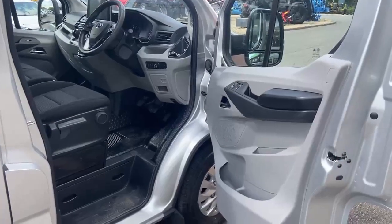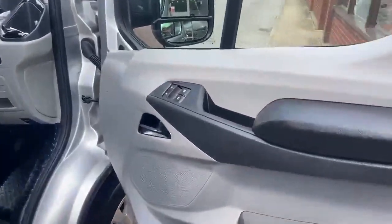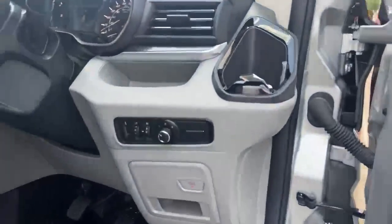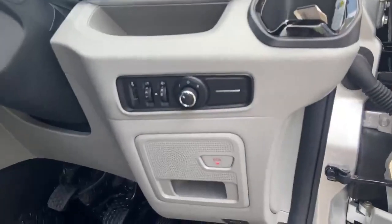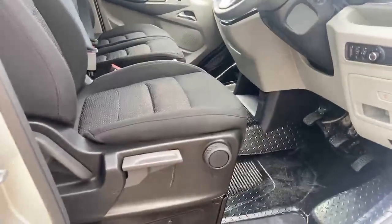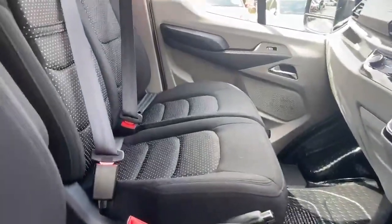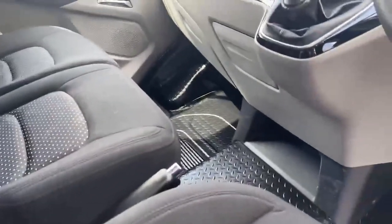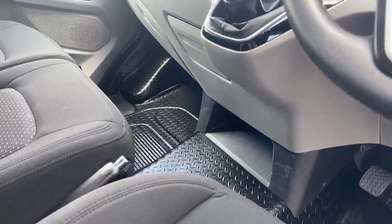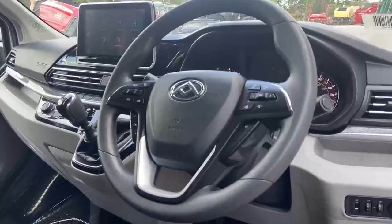Moving inside the cab, this black and crayon interior is what you'll be greeted by. On the driver's door armrest you have the electric front window switches, and just to the right of the steering wheel the electrically operated door mirrors. The driver's seat is height adjustable. There are two passenger seats with under-seat storage, and the centre seat passenger gets a neat little foot locker to tuck their feet away.